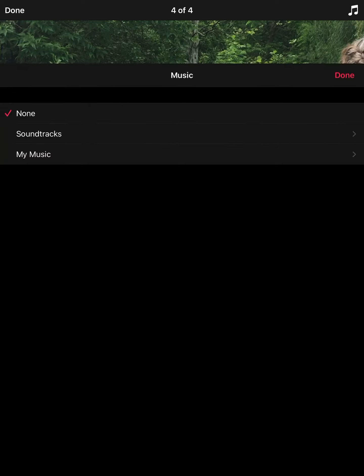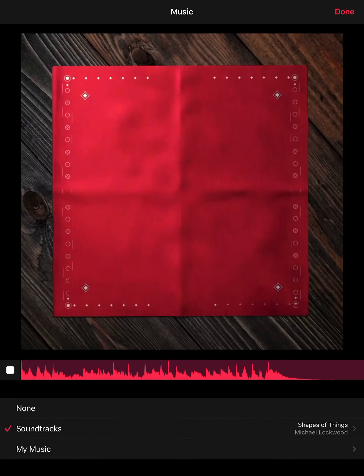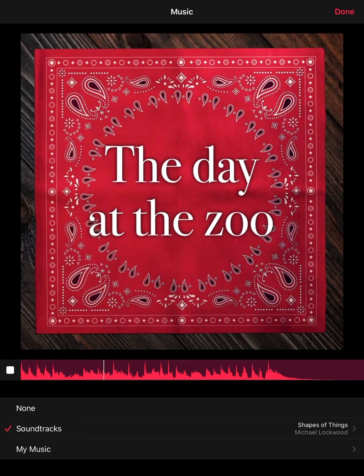We're going to add some music like you did yesterday, so you can go to the Soundtracks and pick which one you like. I'm just going to pick one real fast, and again add your music and then add it into your Clips project.